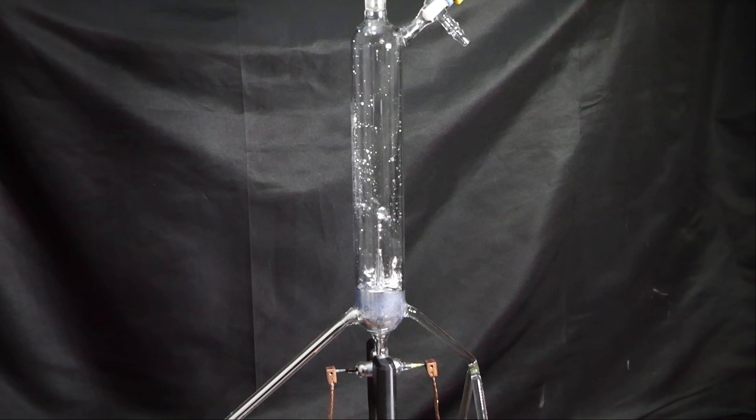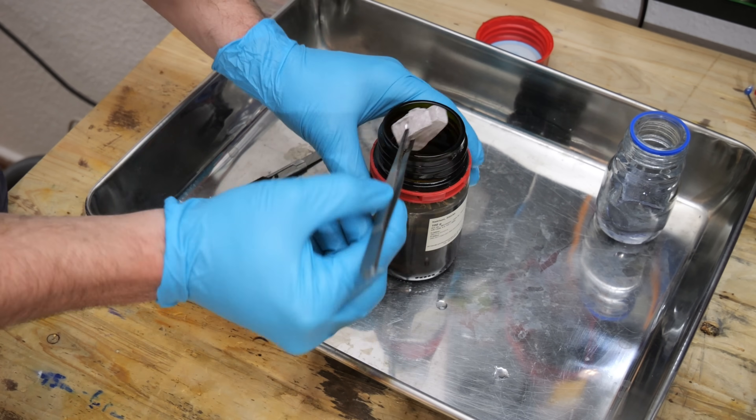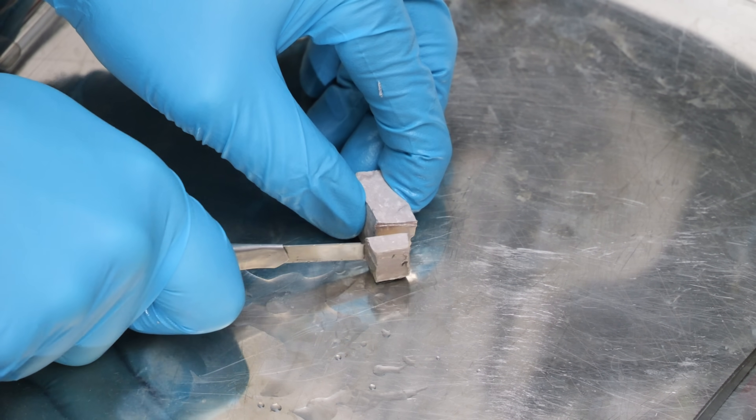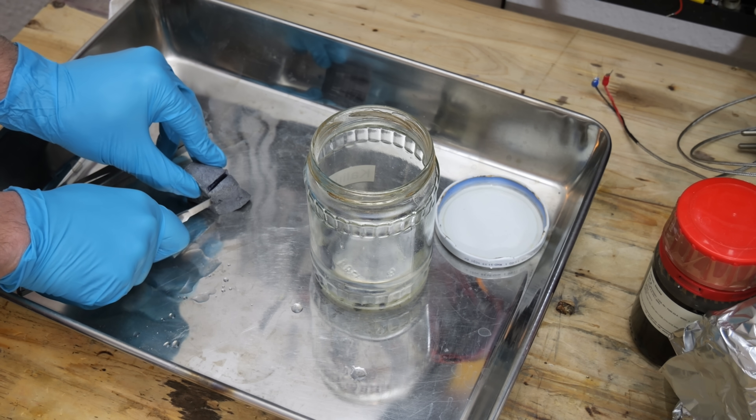In today's video I will be constructing a fountain that runs on liquid metal, but not just any metal. This is sodium, an alkali metal that's soft enough to be cut with a knife. And this here is potassium, also an alkali metal and even softer than sodium.